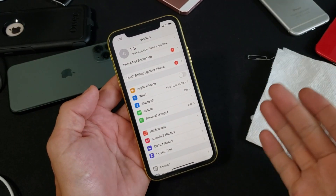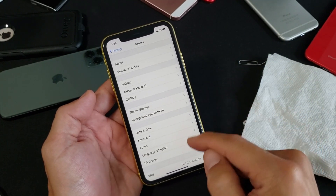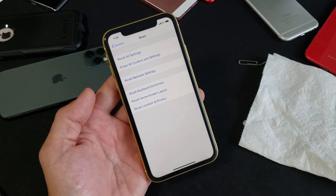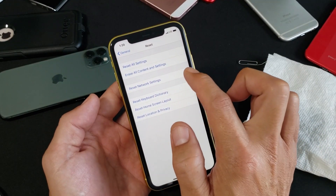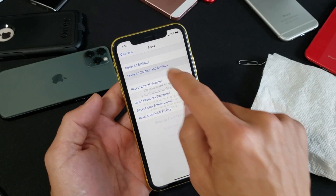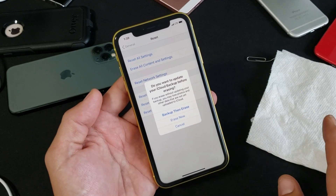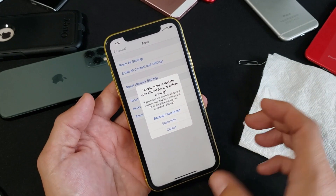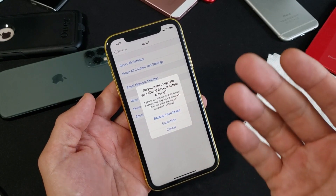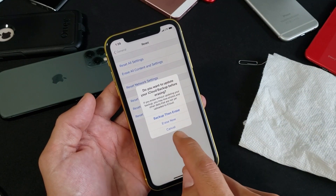If you're still down, the last step is a factory reset. Go to Settings, tap General, scroll to second from the bottom and tap Reset, then tap Erase All Content and Settings. This will erase everything — photos, videos, personal information — as if the phone is brand new out of the box. Make sure to back up your important data before proceeding, then tap Erase.